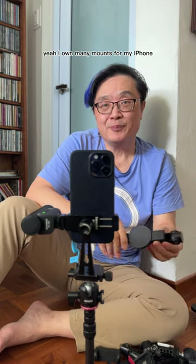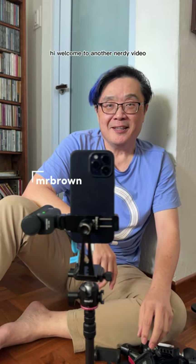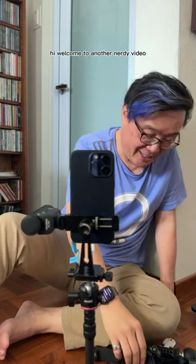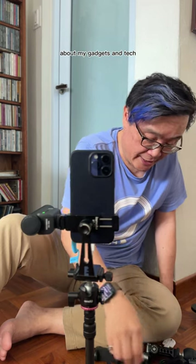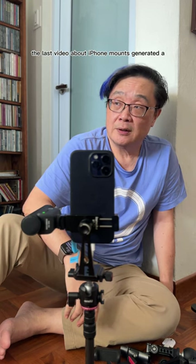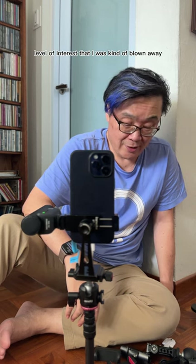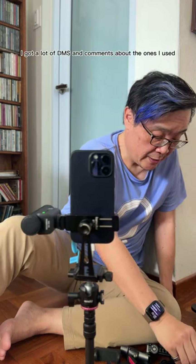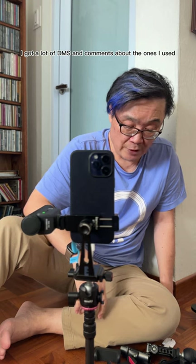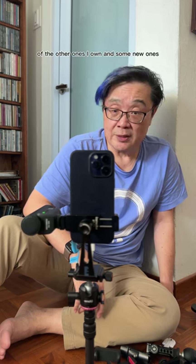I own a lot of mounts for my iPhone. Hi, welcome to another nerdy video about my gadgets and tech. The last video about iPhone mounts generated a level of interest that I was kind of blown away by. I got a lot of DMs and comments about the ones I used, and I thought I'd do a deeper dive of the other ones I own and some new ones.